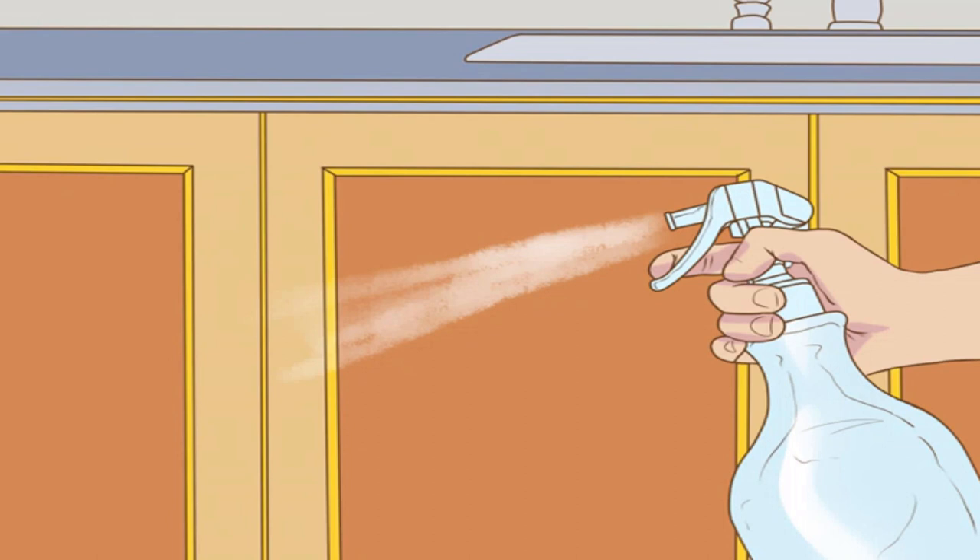After applying the solution, allow it to sit for about five to ten minutes. Do not oversaturate your cabinets with the solution, as this can cause wood damage, peeling paint, or rusting metal.